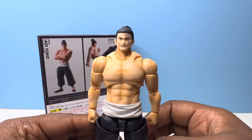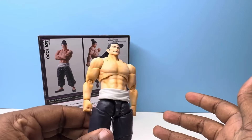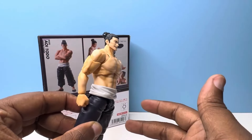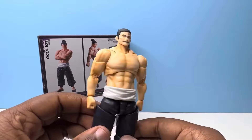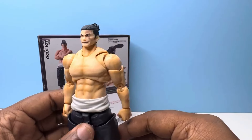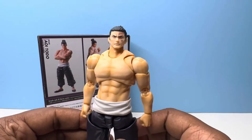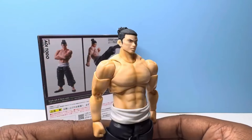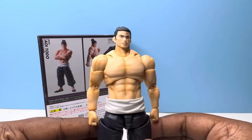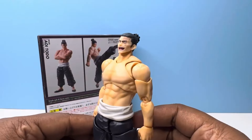Now the faceplates — they don't necessarily match the same skin tone as the body due to that shading, and I guess that's up to personal preference how much that would bother you. Coming out of the box is a kind of grinning, smiling expression. Then we have a stern, serious expression. And here we have another serious expression, maybe a little more relaxed but still pretty serious.